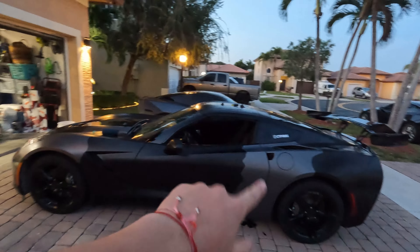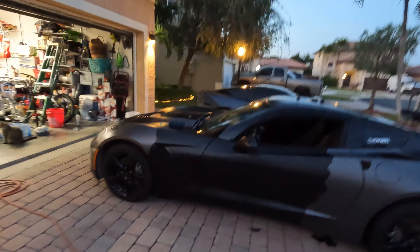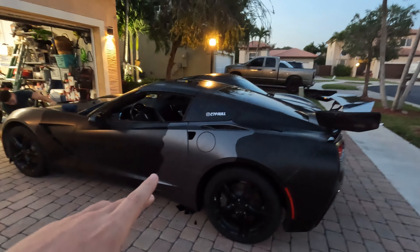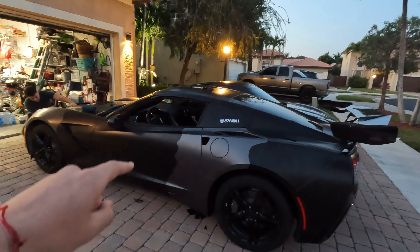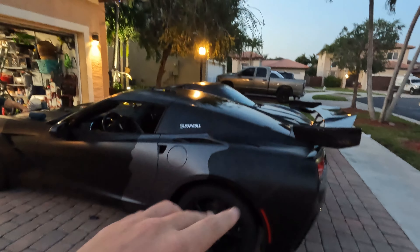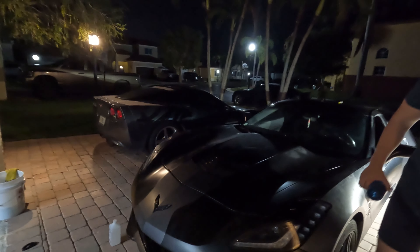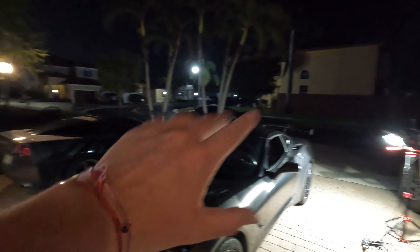We're not done yet — we still gotta lay a couple inlays in the deep recesses, but so far it's gone well. You can tell we are losing sunlight and we can't really put the whole car in the garage, so we're just gonna do what we can with the light that we have left and probably call it a night. We just finished up the front end, it's looking good. We're gonna do a couple more spots on the front end, still got to finish up the whole other side of the car, but we're gonna go ahead and call it a night.